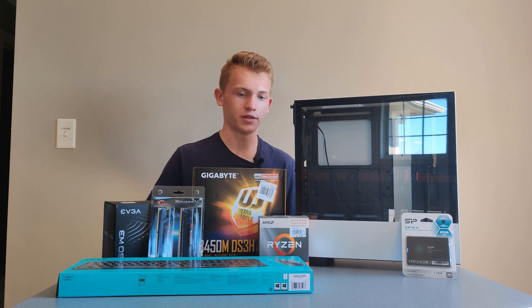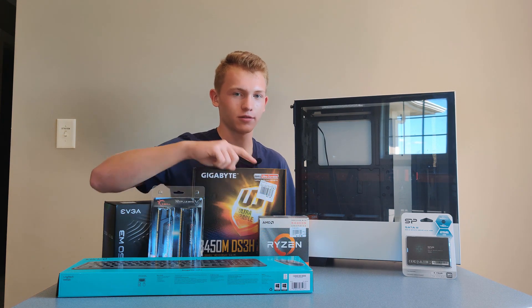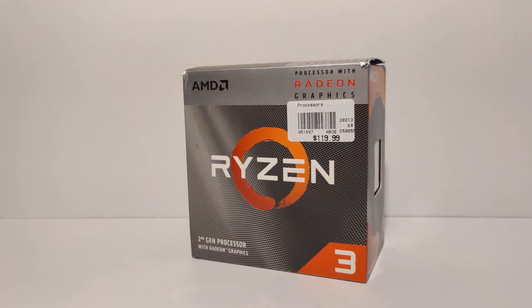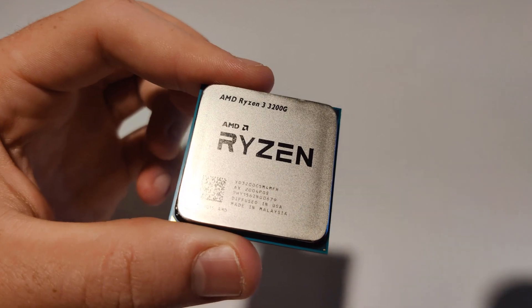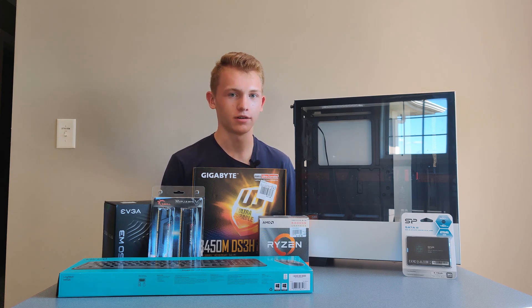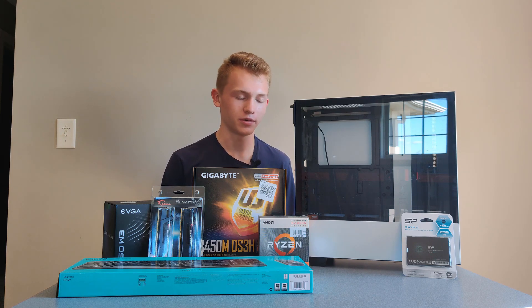Starting off with the main parts: the CPU. This is the Ryzen 3 3200G — a 4-core, 4-thread processor that will be plenty enough for all our needs. The main reason I picked it is its price point at only $100 and the fact that it has integrated Radeon graphics. These graphics are plenty for normal web browsing, and can also do some light gaming like Roblox and Minecraft — stuff that doesn't require a lot of power. This is perfect for my sister since that's all she's really going to play, and she doesn't care about frame rate or resolution.